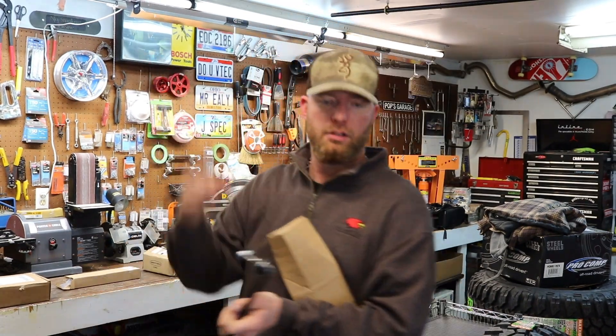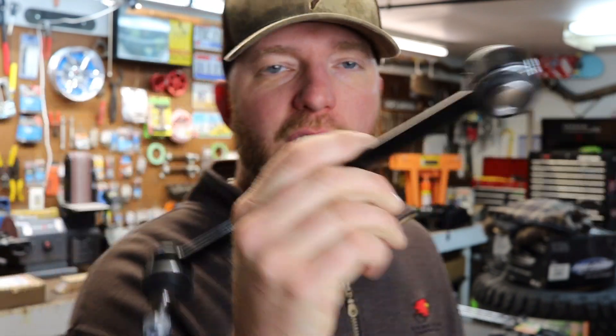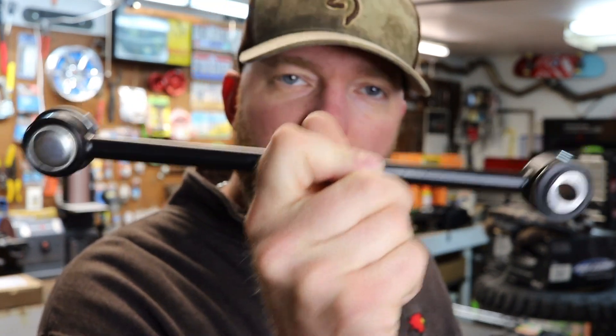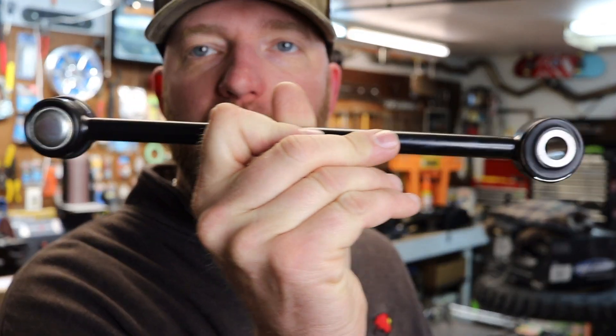The second thing you're going to need: your sway bar end links are not going to be long enough to come down and connect, because you're raising the body of the Jeep up three inches or whatever. So you will need longer sway bar end links. You only need two — the ones in the back are longer than the front, so you're going to do the back first and move those existing ones to the front, then buy new longer ones for the back. Make sure when you buy these that you get them for whatever lift kit you're buying. If you're using a two and a half to three and a half inch lift, you can get these.